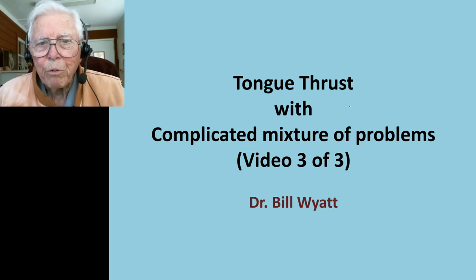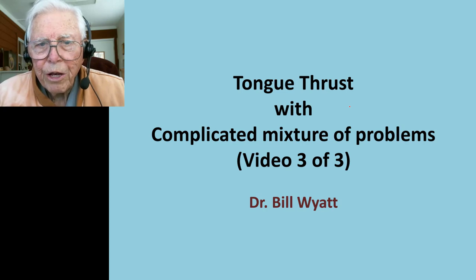Good afternoon, this is Dr. Bill White again with the American Orthodontic Society. We're doing a series of videos on tongue thrust, covering different techniques. We'll cover four different videos, three of them are adults — very interesting cases.